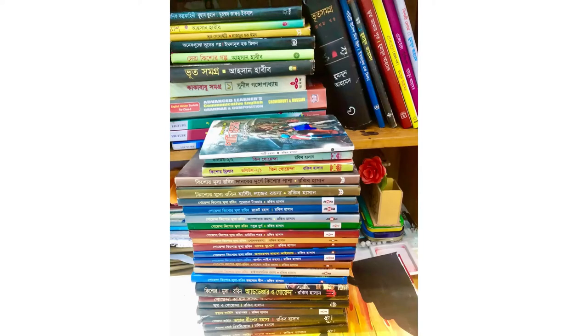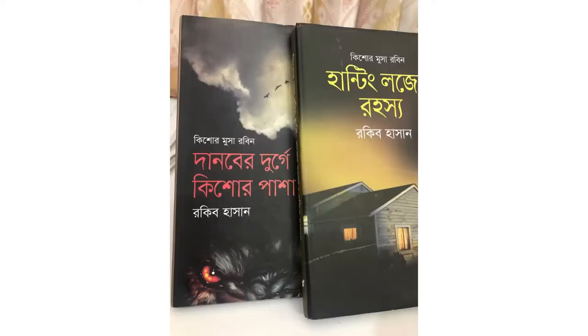Assalamualaikum dear viewers, I'm Salma GiaSan, welcome to my channel. Today I will show you how to draw a book character. The book name is Tin Wenda and the character name is Musa.